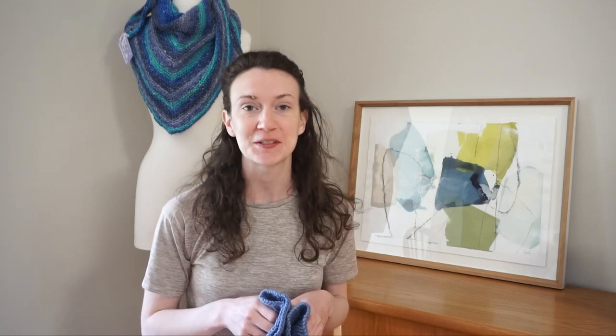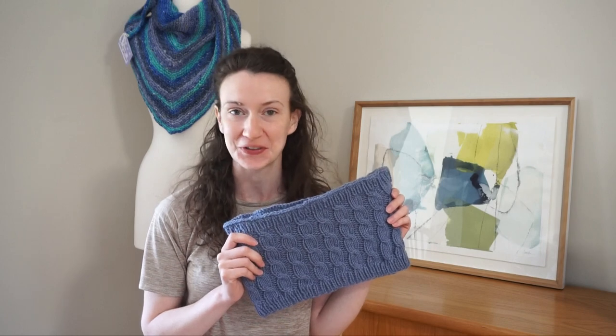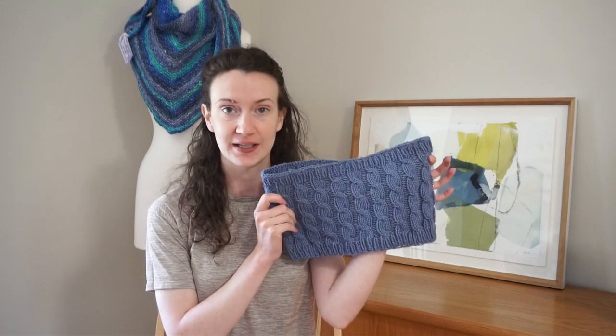Hello everyone and welcome back to my channel. My name is Madeline from Knitting House Square and today I have another knitting tutorial for you. I've been going through the video where I asked for suggestions of different patterns you'd all like to see, and today I'm going to be doing one of those from that list. I got a video request for a simple cowl, so that's exactly the project we're going to be working on today.